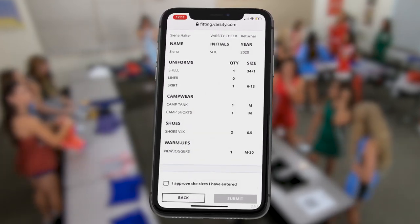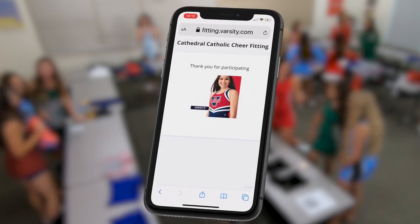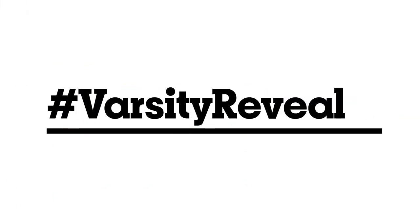Approve your sizes and submit. If you have questions during your varsity fitting, ask your rep for help. We can't wait for you to showcase your new varsity style — and don't forget to post with the hashtag varsity reveal.